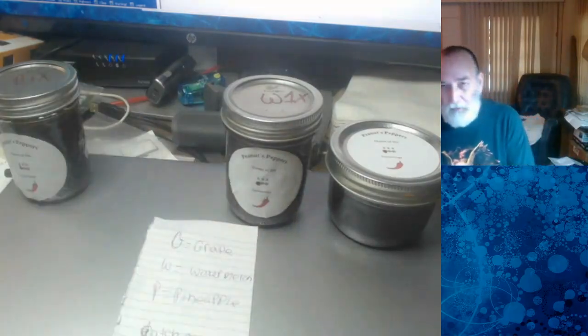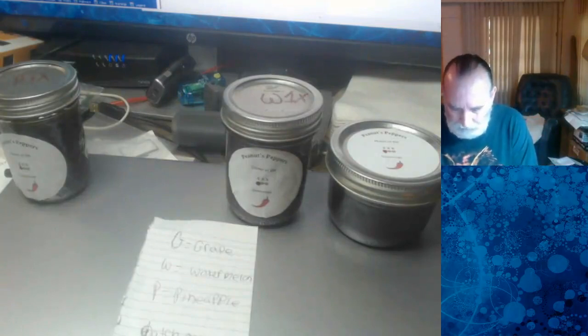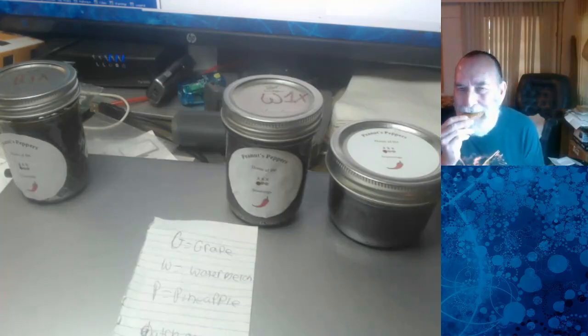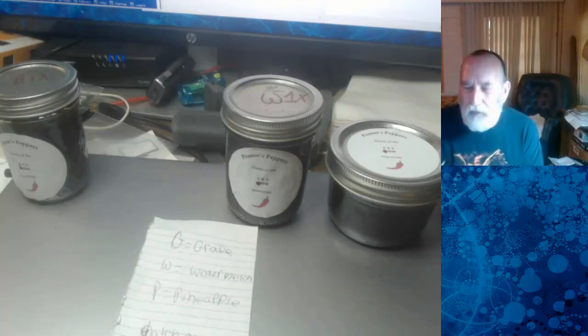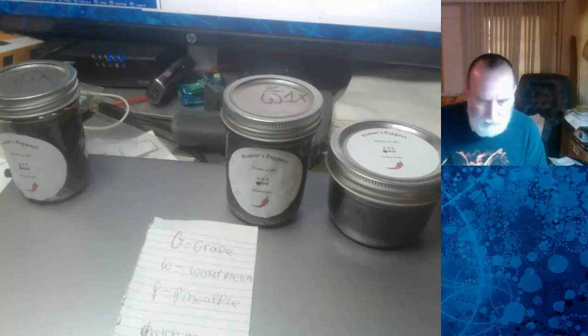To give it a real good sampling, I'm going to put a little bit of it on some bread. I made a slice of toast just for this occasion because I found with mine that when you put it on toast, it tends to kind of even out the heat a little bit. Yeah, I can eat that. That's good. It still has the heat there, but you get quite a bit of the flavor too. Yeah, that is definitely a winner.